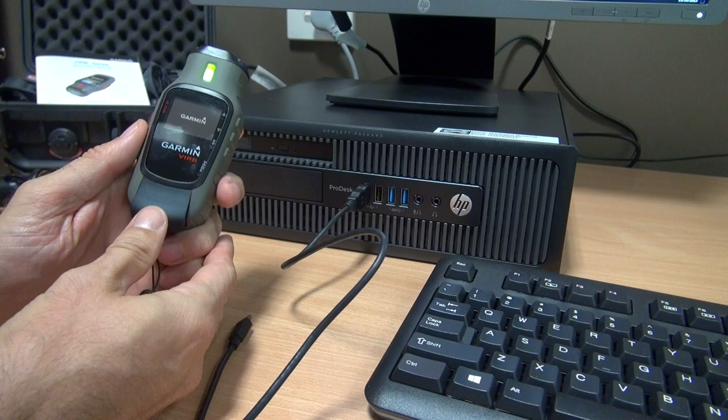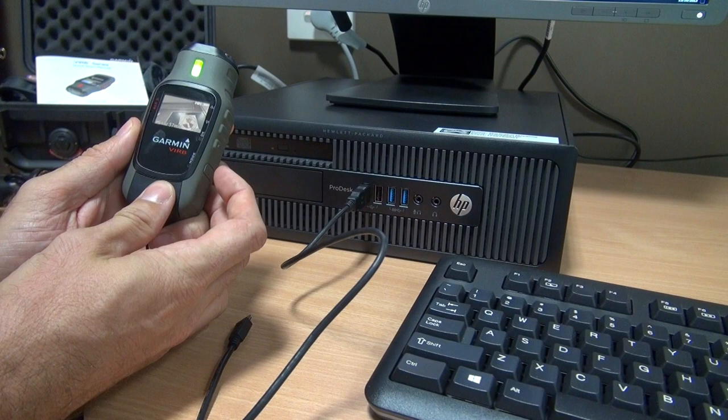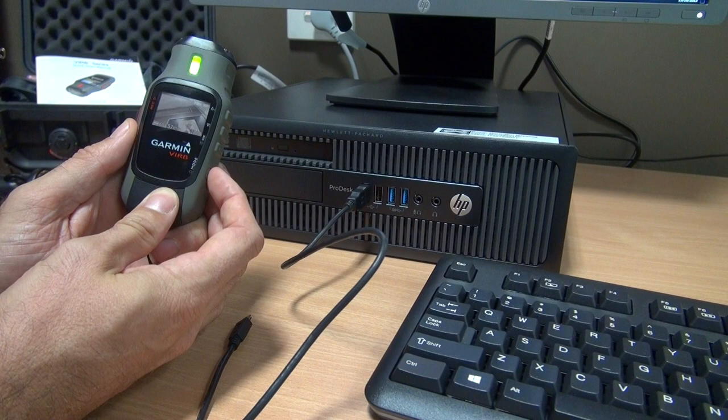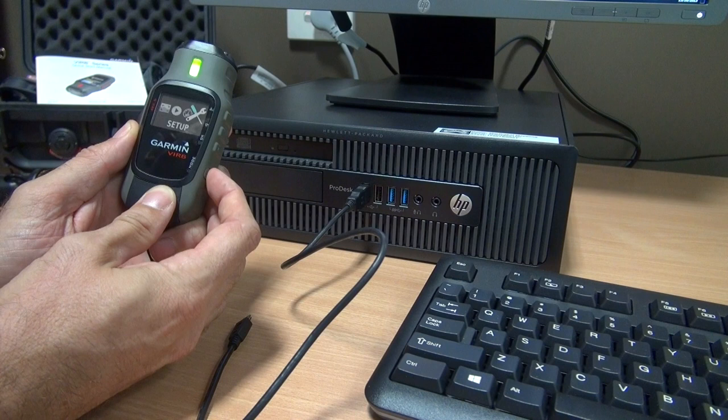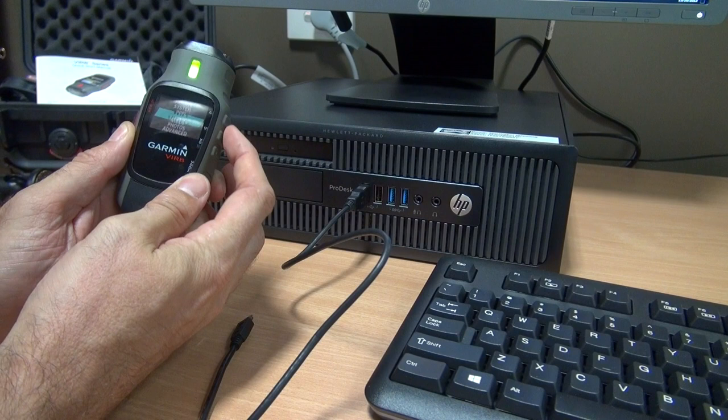The camera is starting. I'm going to use the mode button to go to the setup area. I press the mode button as many times as needed to get to setup — pressing once, twice, three times. You can keep pressing and the menu cycles around. I want to stop on setup — that's where we are.